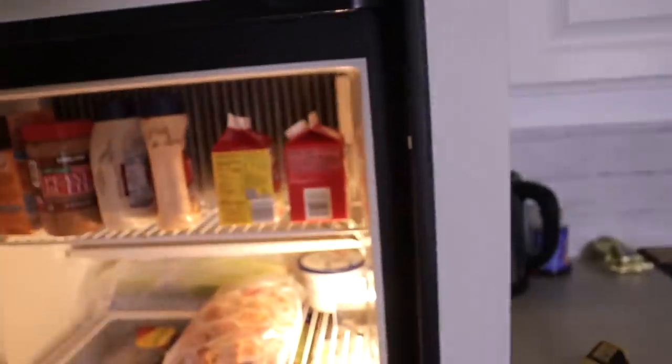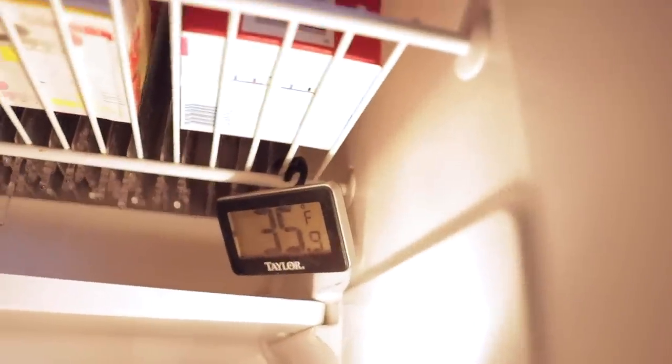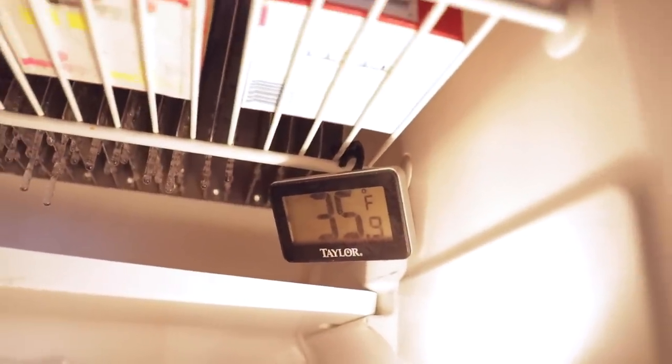The RV fridge is one of those things that's fantastic when it's working well, and it's extremely frustrating when it's not working well and your food's getting spoiled. Let's start with some general things you should know about the RV fridge, and then we'll talk about ways to really boost its performance to get your food at the proper temperature — 35 degrees Fahrenheit, which is about 1.5 Celsius.